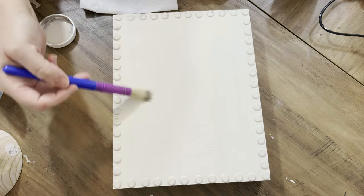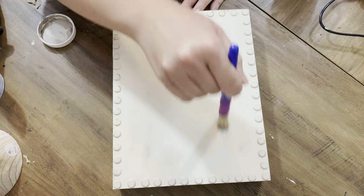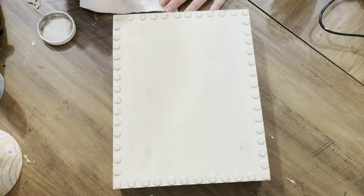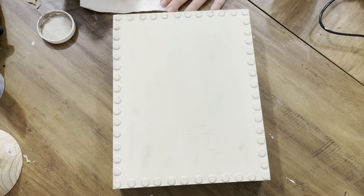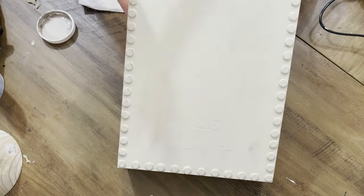I didn't want to just do the little dots around the edges - I wanted to do a little bit on the insides too, not too much. I didn't want to go super crazy with the distressing. On this one I just really loved the Chiffon Cream color, so I don't want to cover it all up with tons of distressing.